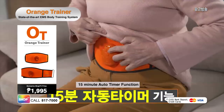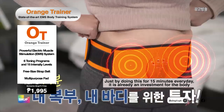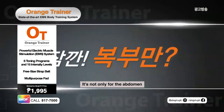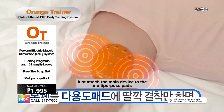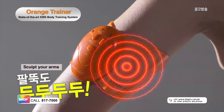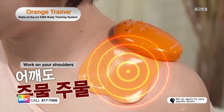For just 15 minutes of daily use, you can already tone, firm up, and strengthen your abs. Target various muscle groups with a multi-purpose pad. Sculpt your arms, shape your thighs, work on your shoulders, and tone your hips.